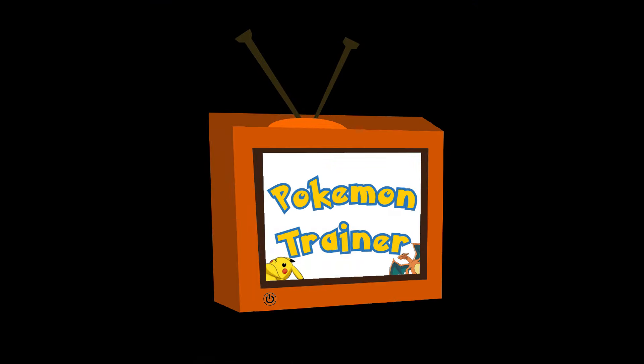Hello, welcome back to Pokemon Trainer Shihan. This is actually a re-upload of this exact video. We had some technical difficulties with the audio, but we now have a new microphone and we're going to be testing it out. So without further ado, enjoy the video.